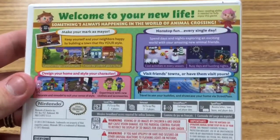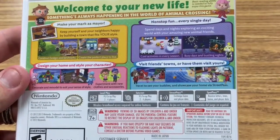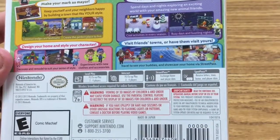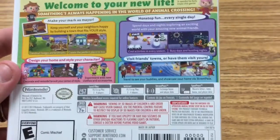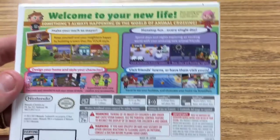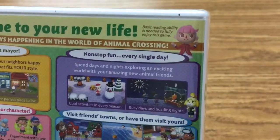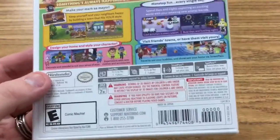Make your marker mayor, nonstop fun every single day. Design your home and style your character, though not as well as a Happy Home Designer, and visit friends' towns or have them visit yours. Perfect timing for them to put this on the Nintendo Select line when the Amiibo functionality is coming. And the most important thing — basic reading ability is needed to fully enjoy this game, which is why this game is fantastic for education. You need to get this if you want to educate your children.